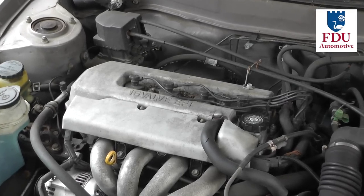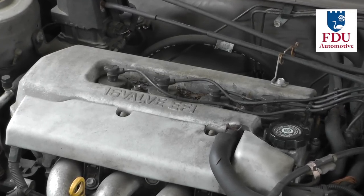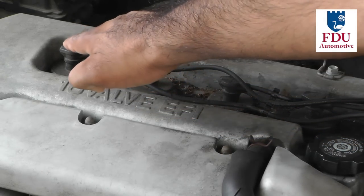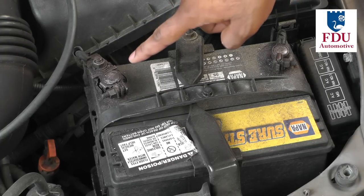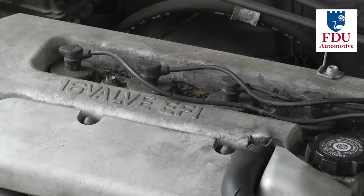In today's video we're going to be showing you how to check and replace your vehicle's spark plug wires. This procedure will only cover regular spark plug wires and not coil-on-plug ignition systems. Before you start this procedure, we recommend that you disconnect both the positive and negative terminals of your vehicle's battery for added safety.